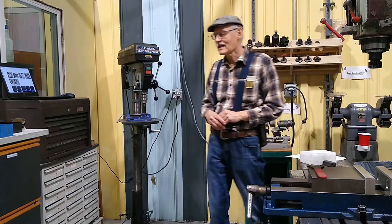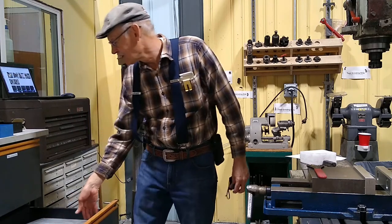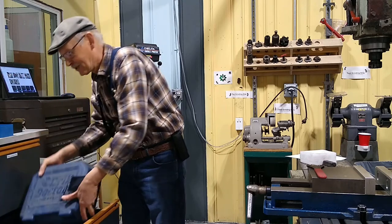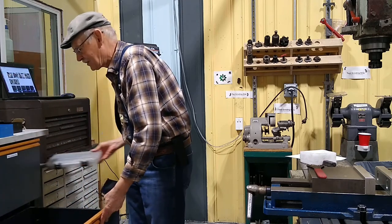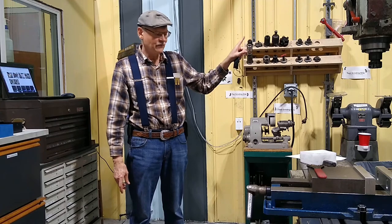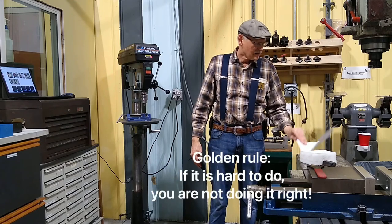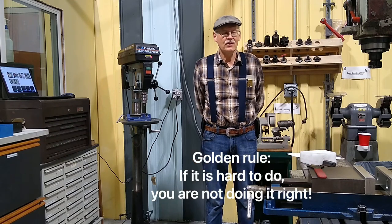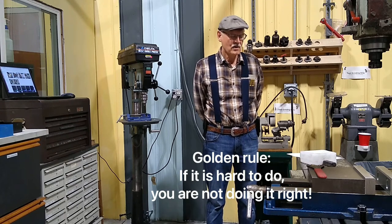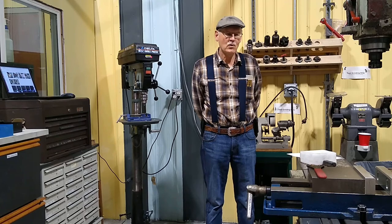If you'd like, you can sharpen drills using the drill doctor in this drawer. Most people don't know how to use it, but it's available. We also have a fairly full set of drills on the tool wall. The golden rule of the machine shop: if something is hard to do, you're not doing it right. Always have a feel for the tools — don't force stuff. Generally, things work easily.